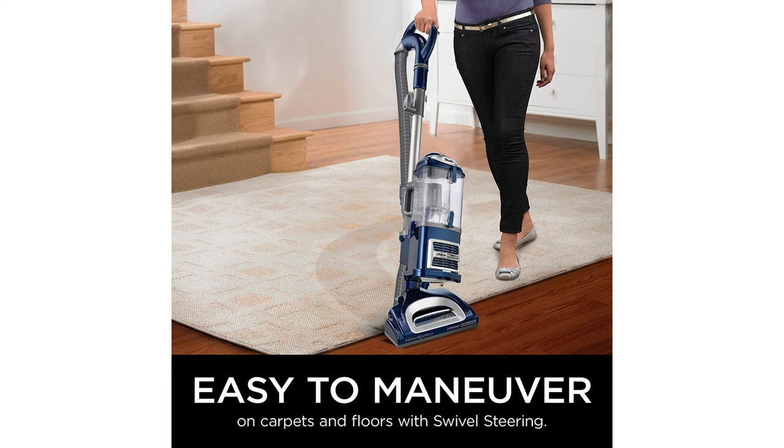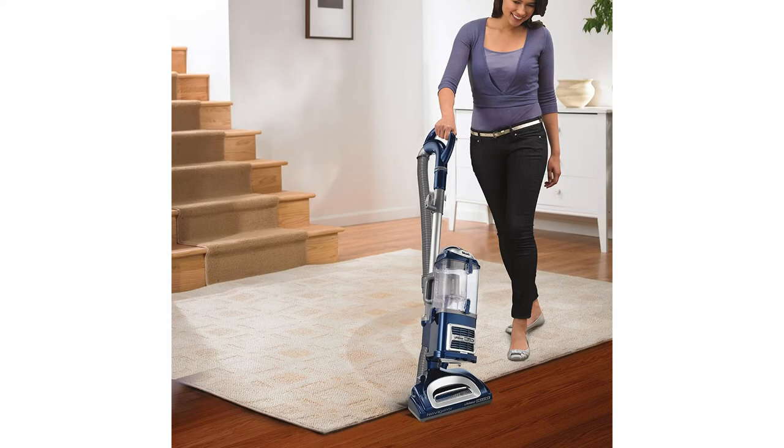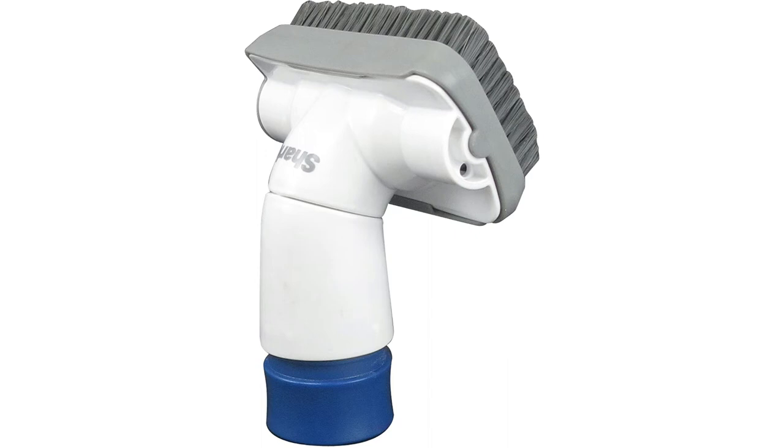It has swivel steering for excellent control and maneuvering around furniture, and the dust cup capacity is 12 dry quarts. It's quick and easy to empty the dust cup, and it includes an upholstery tool and a 5.5-inch crevice tool.